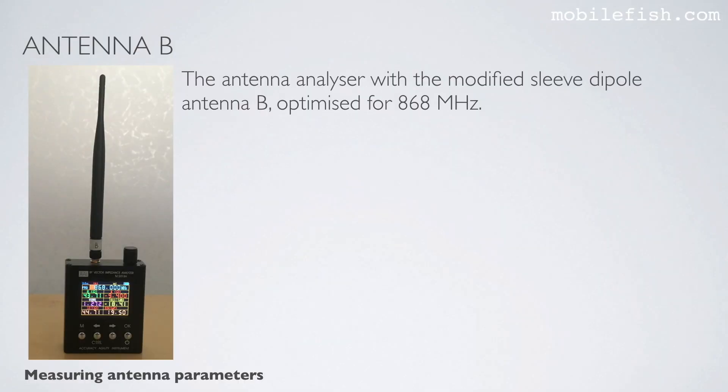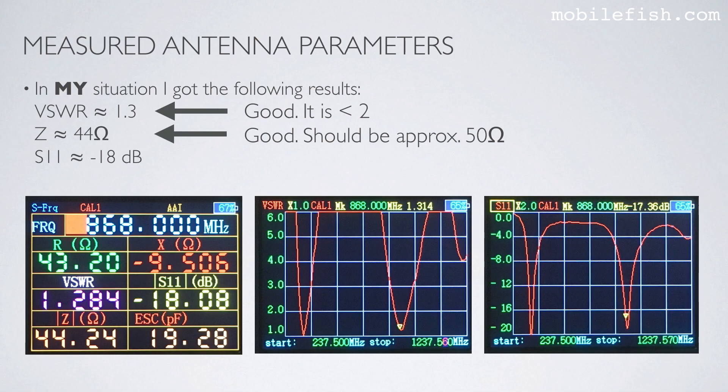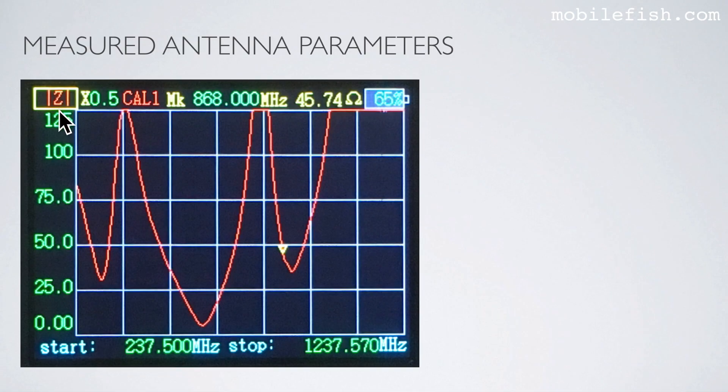Here you see the modified sleeve dipole antenna B, optimized for 868 MHz, attached to the antenna analyzer. The measured parameters are: VSWR approximately 1.3, impedance approximately 44 ohms, and S11 minus 18 dB. Here are the corresponding VSWR plot, S11 plot, and impedance plot.